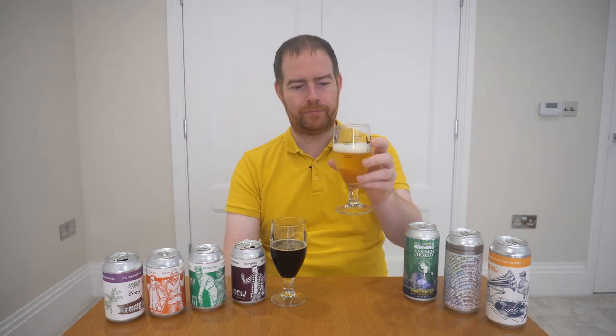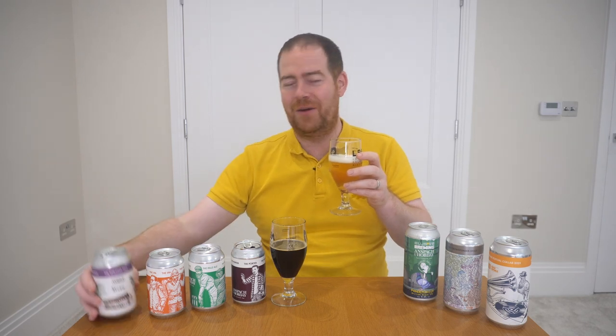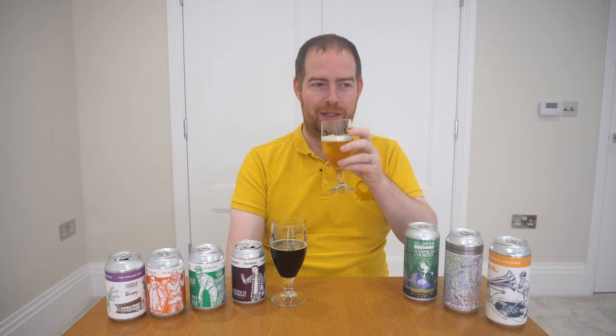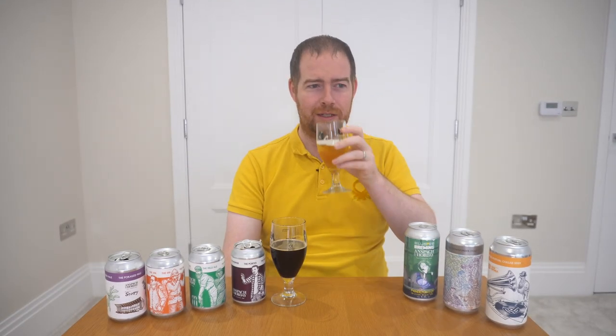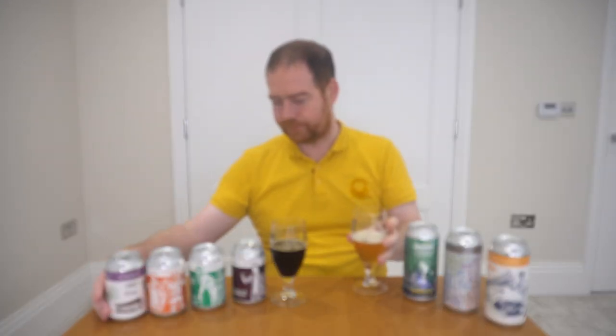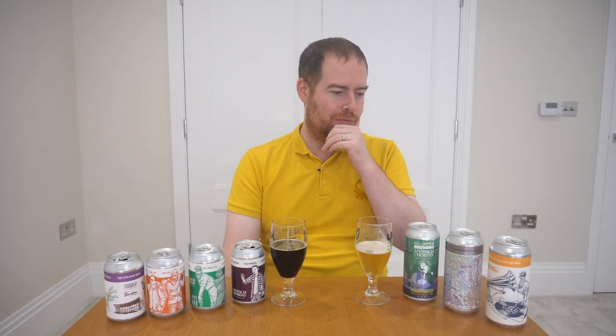Oh yeah, very different — that is very different indeed from what I was expecting for a pale ale. I was expecting something else when I opened this, but that is different, and it must be the yeast giving off that character. It's peppery and earthy — not quite what I was expecting. I'm not getting the citrus it suggests on the back, but definitely getting pepper off it big time.